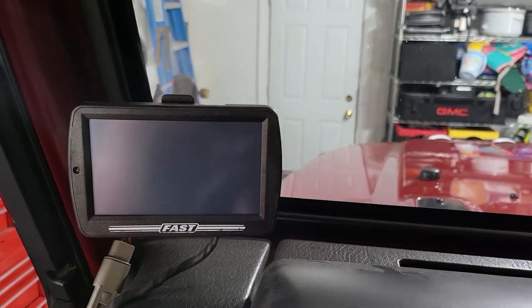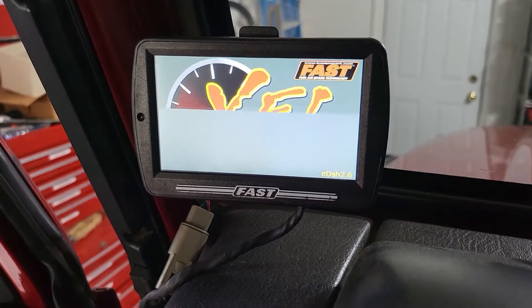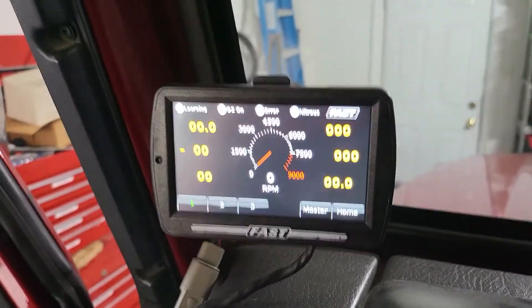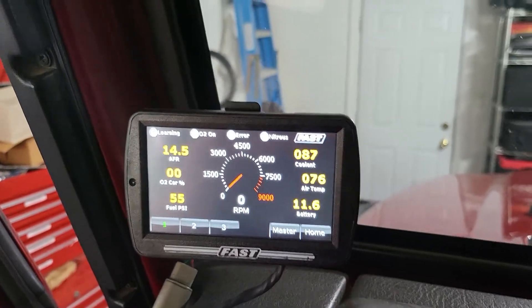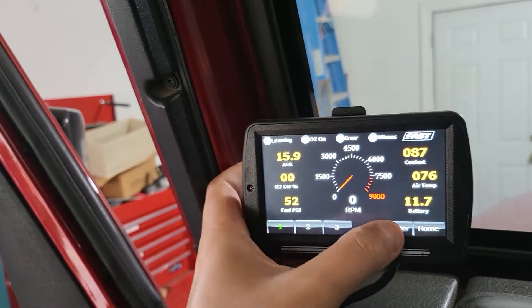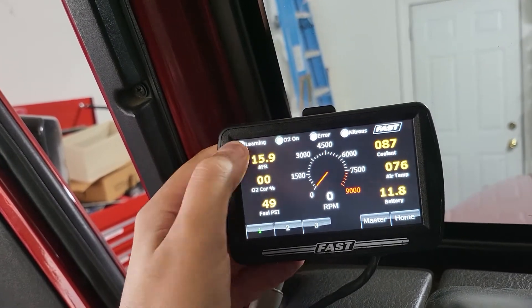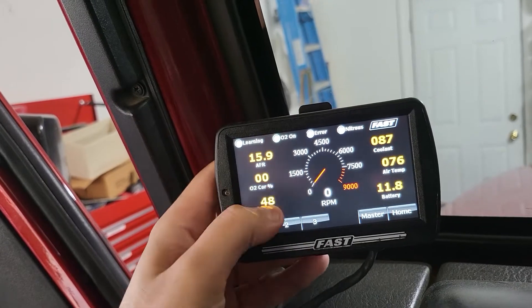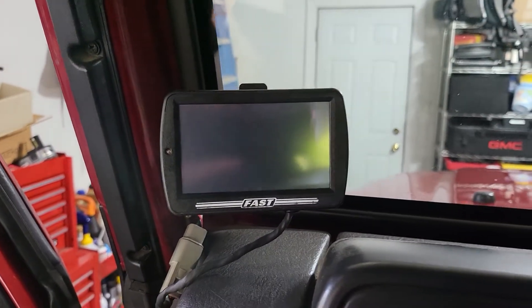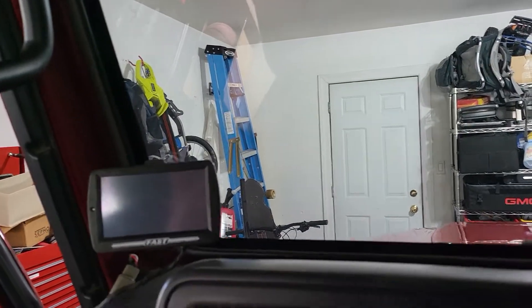I just did some research and I wanted to see if I could fix it. Basically, when I turn the vehicle on it doesn't respond to touch at all. I've heard it's supposed to be a touchscreen — I'm not 100% sure about that, but I'd be surprised if it's not. So I'm going to try something.